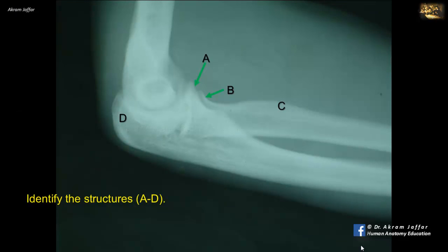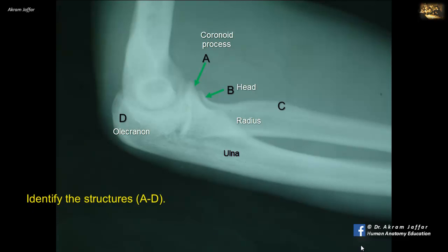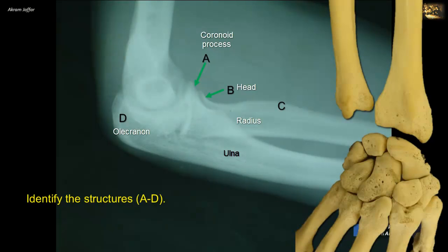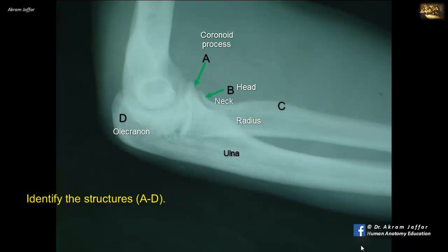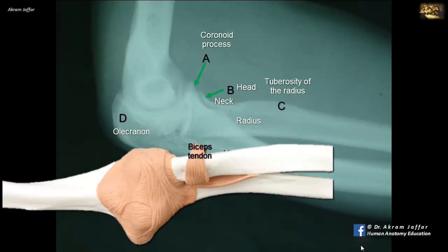Identify the structures A and D. This is an X-ray of the lateral view of the elbow. A is the coronoid process of the ulna, lying on one side of the trochlear notch. Posteriorly, D is the olecranon of the ulna. B is the proximal end of the radius — the head of the radius. Note that the head of the radius is located proximally, while the head of the ulna is located at the distal end of the ulna. Following the head is the neck, and distal to the neck is the radial tuberosity, which provides attachment for the tendon of biceps brachii.